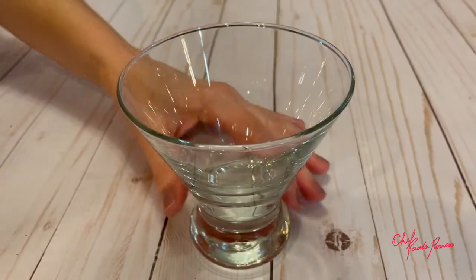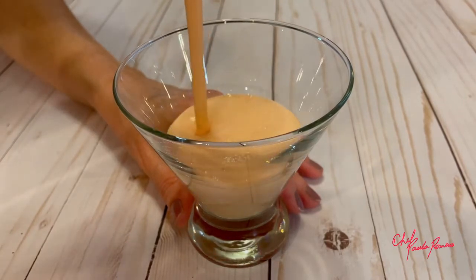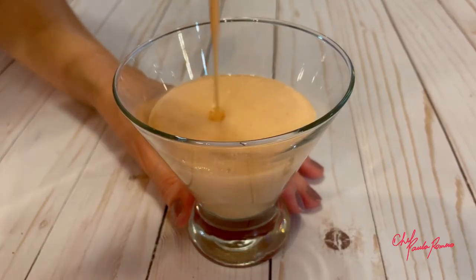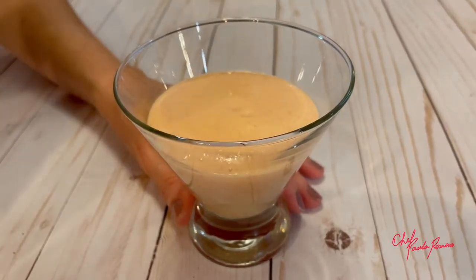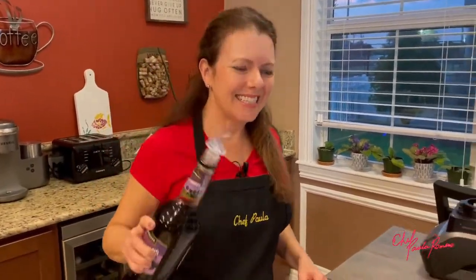Pour the papaya cream in a glass. And, to make it more interesting, add creme de cassis.